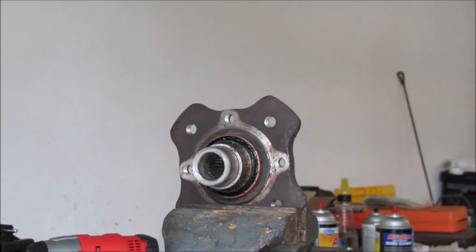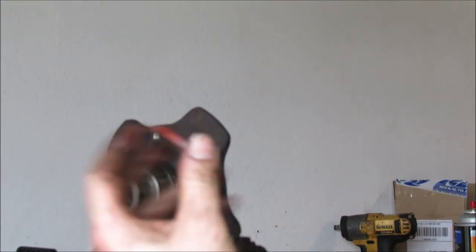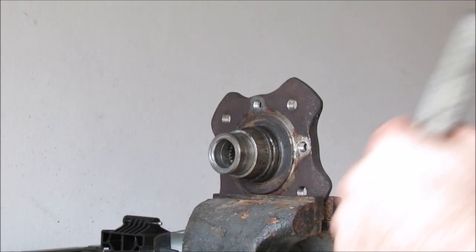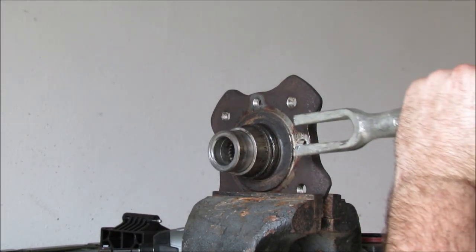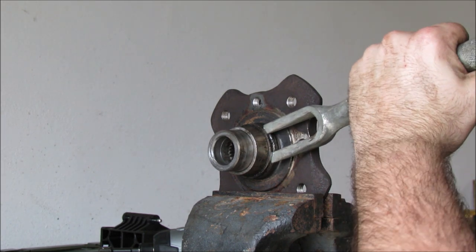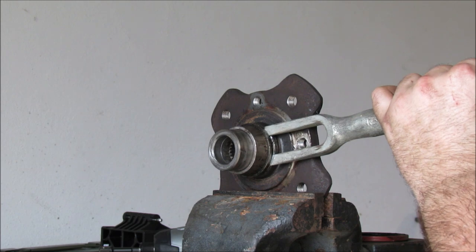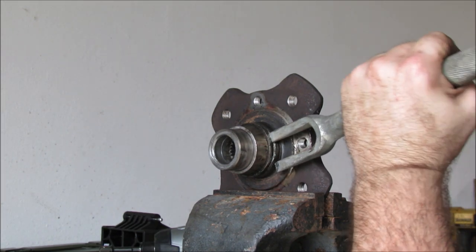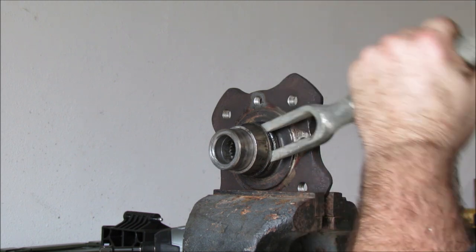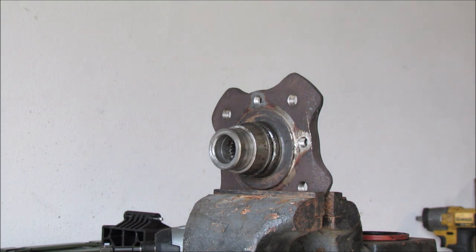Seal off. Flat face to the surface. You've got to improvise sometimes because I'm missing some of my tools — I just moved and they all went everywhere. So we just use the pickle fork, pull the tabs, and now we can get back behind it with a punch.